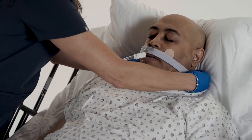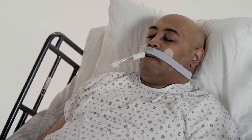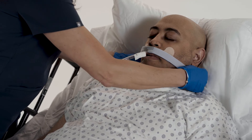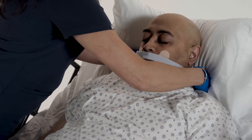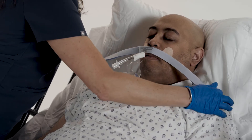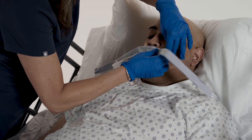Adjust the fastener tabs on the neckband for a snug fit as necessary. To reposition the tube in the patient's mouth, unfasten the fastener tabs. While holding the adhesive base down, gently lift the neckband off the adhesive base.